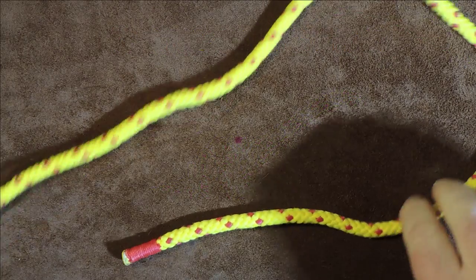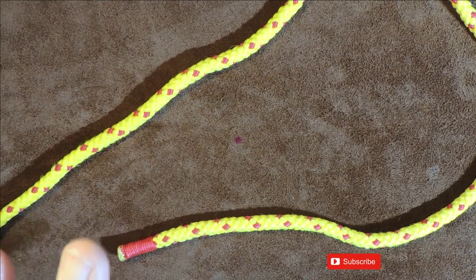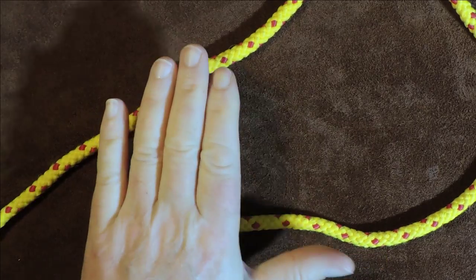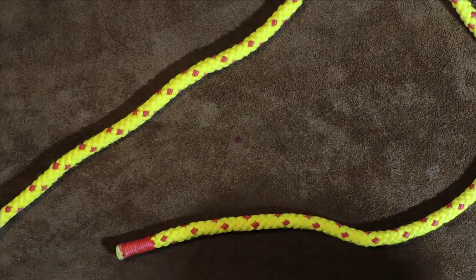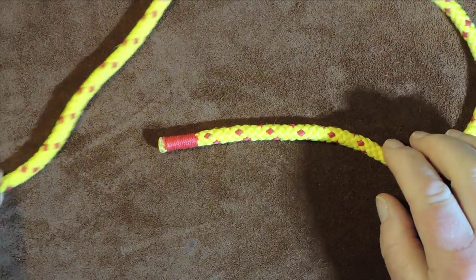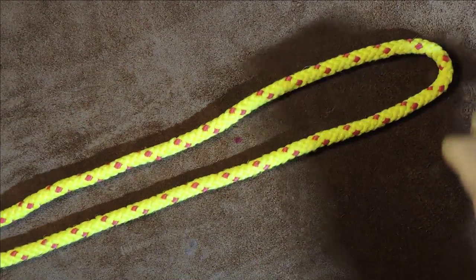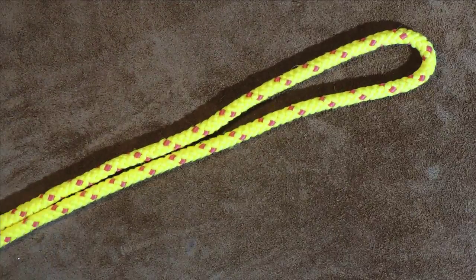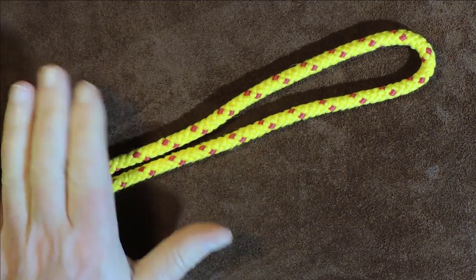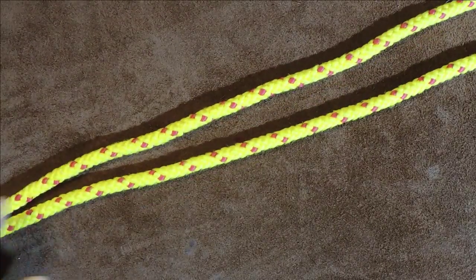To tie this loop is very simple — this is probably one of the simplest loops you can tie. From what I understand, it is really, really strong and holds its strength well even though it's got a knot tied in it. There's my working end in my right hand and my standing end going off to the left. I'm going to pull a fair bit of cordage through and form a bight in my rope. It's a little bit cord hungry, so you do need a fair amount coming through.